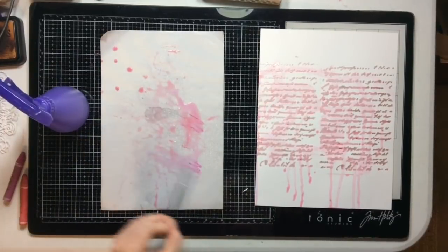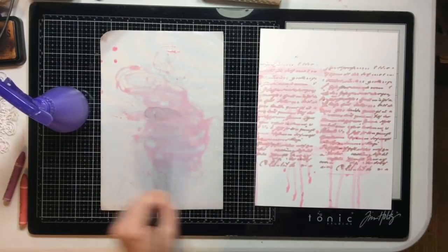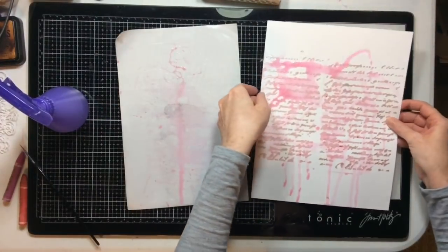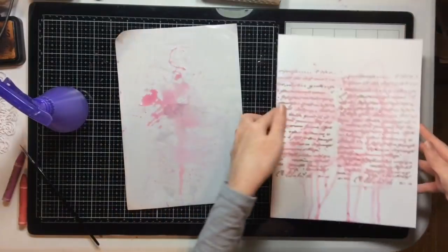Super easy: color the crayons, add some water, mix it up, drop it on your paper, and then blot the extra off with a paper towel and you're good to go.